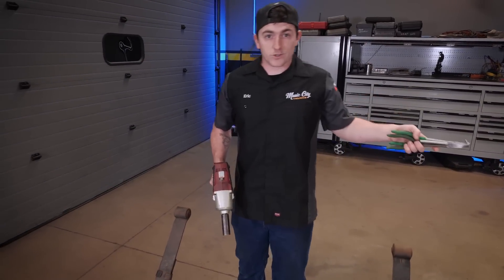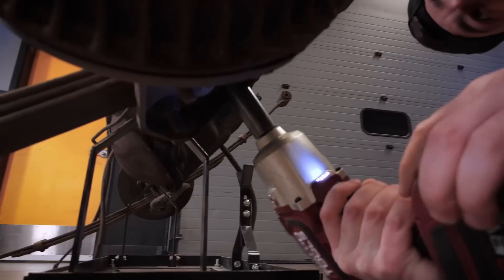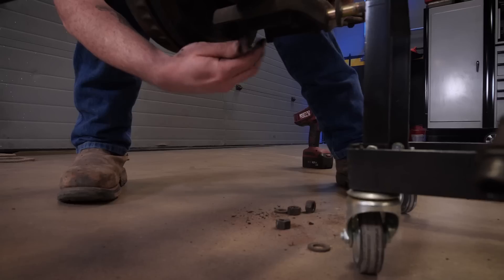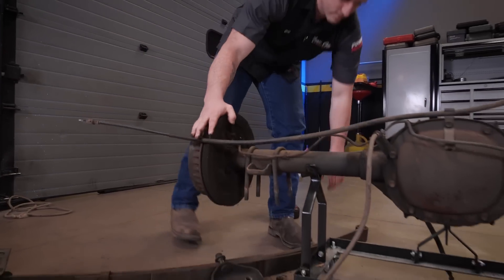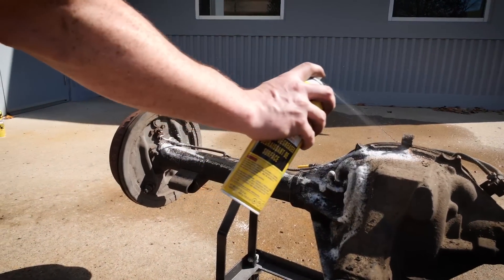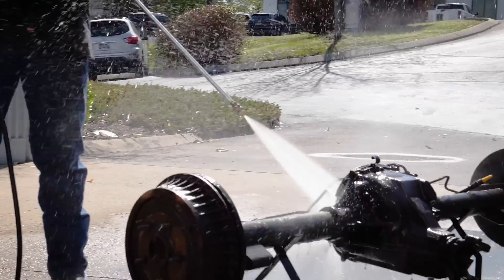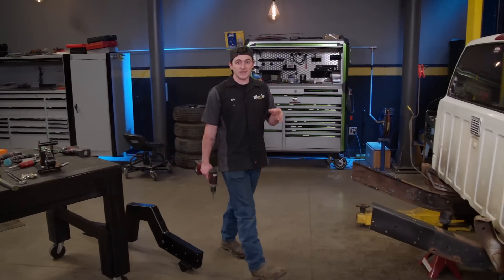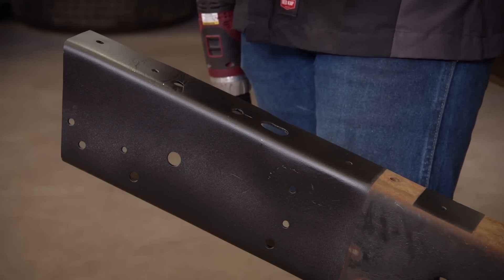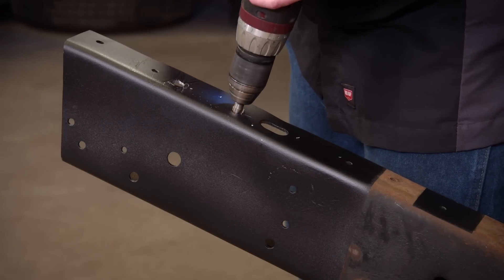Now that the frame is nice and clean, we're going to go ahead and spray some undercoating on there before we get those frame members on. It's important to do this so you don't have any rust form on the original frame underneath the new pieces. Before we roll this axle back underneath our truck, we need to get it cleaned up, and there's also some stuff that needs to come off — we're definitely not reusing these leaf springs. In order to get this axle ready to go back under the truck later, we're spraying it down with a liberal amount of degreaser followed by some serious pressure washing.